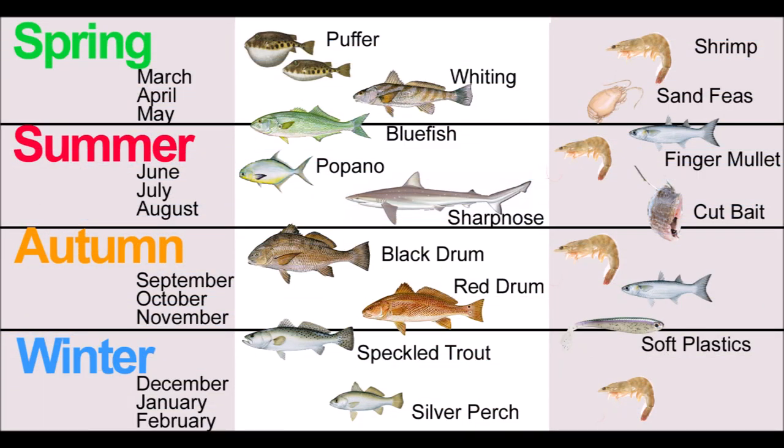Knowing when the fish are running is going to help you out a lot. I've got a little chart I can show you about that. This is going to tell you when, if you're coming down to Oak Island, what you have the best chance of fishing for — so you can do all those other things right.